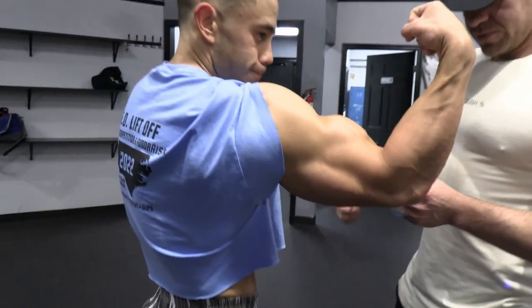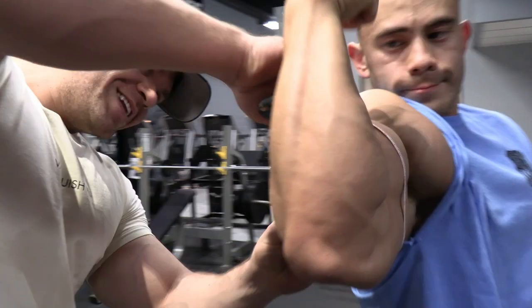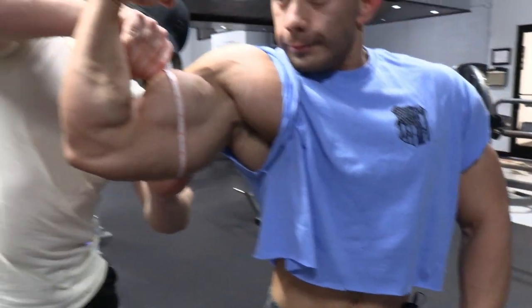All right, moment of truth. 17. Right at 17.